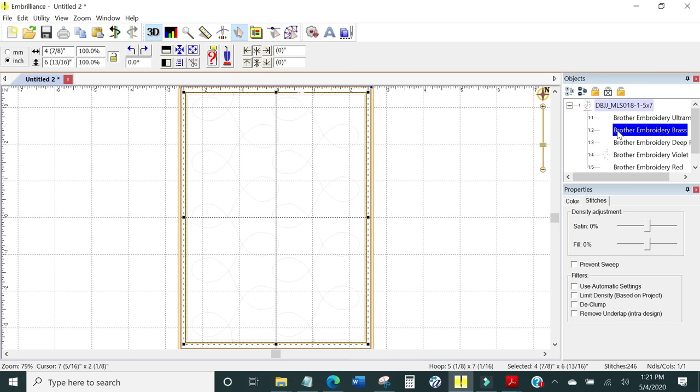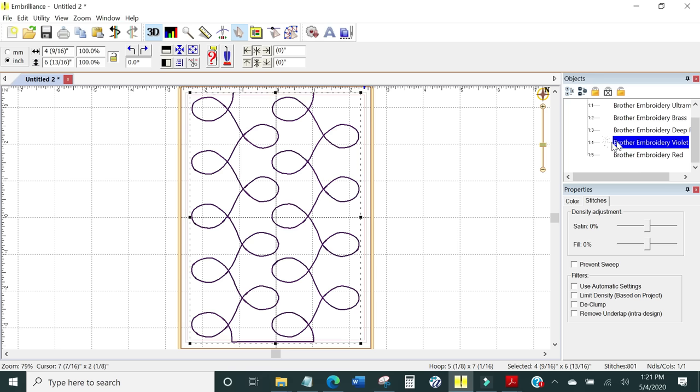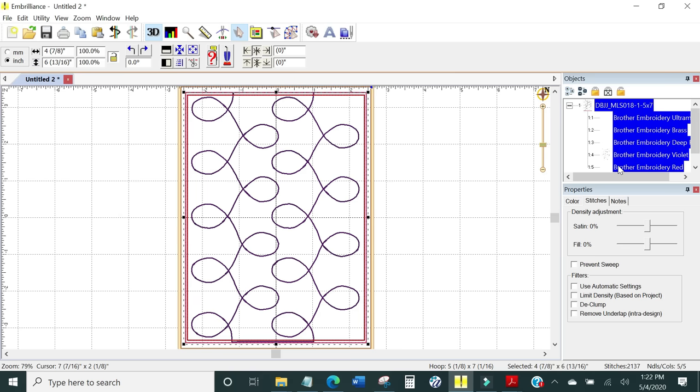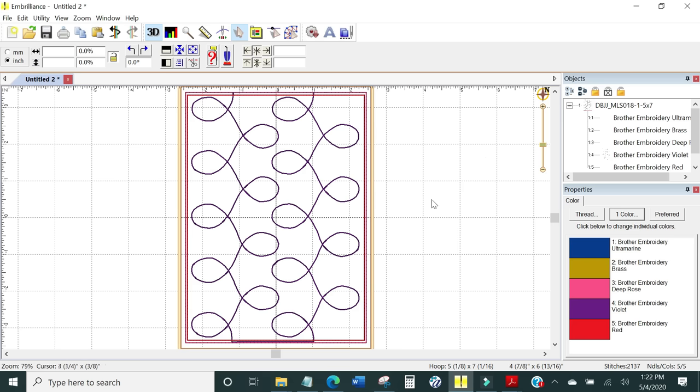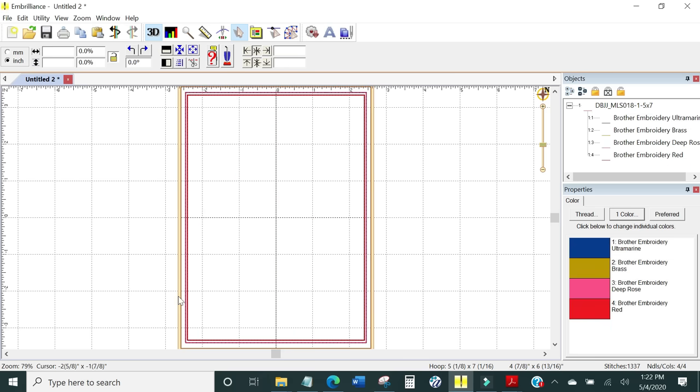Here's the placement line for the batting, the tack down for the batting, the tack down for the top fabric, here is the motif stitch, and here is the final stitch to put the backing on. I don't want that motif stitch, so I can highlight just that stitch — click off to unhighlight everything, then go back to just the one I want to get rid of, highlight it, and hit Delete. Now I have the building blocks for the mug rug but the motif is gone.